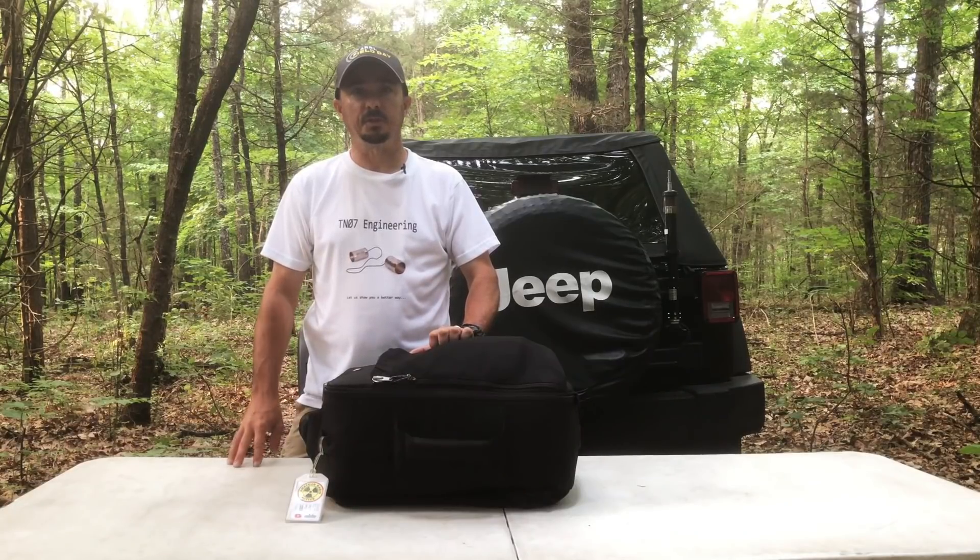Welcome back, guys. This is Jason, KM4ACK. With Field Day just around the corner, I wanted to take a few minutes today and go through what I'm going to carry this Field Day. Stick around and we'll get right to it.